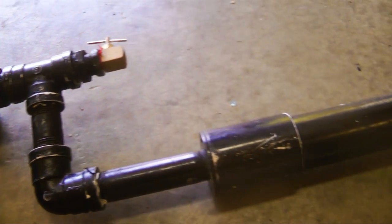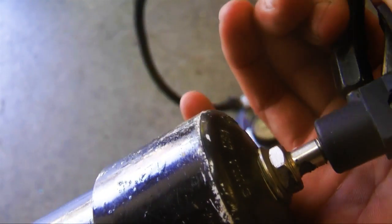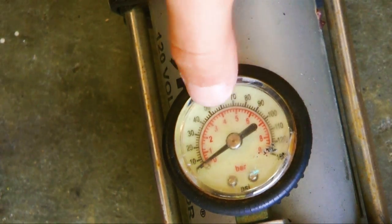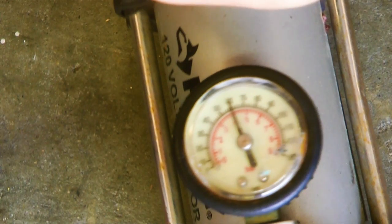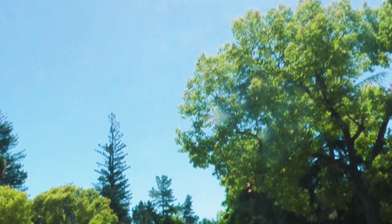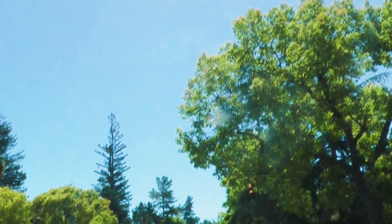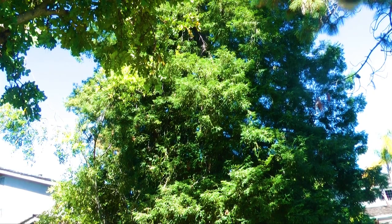Let's test this thing out. I'm going to pressurize the air tank to 50 PSI and we'll see how it performs. You can even shoot other objects.